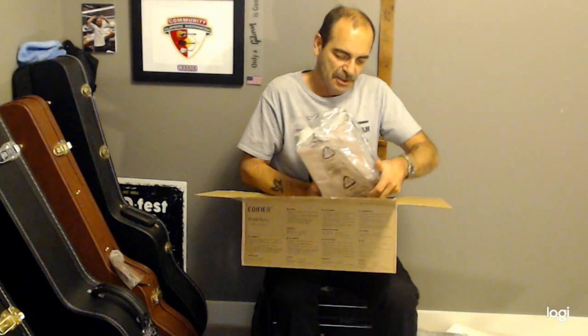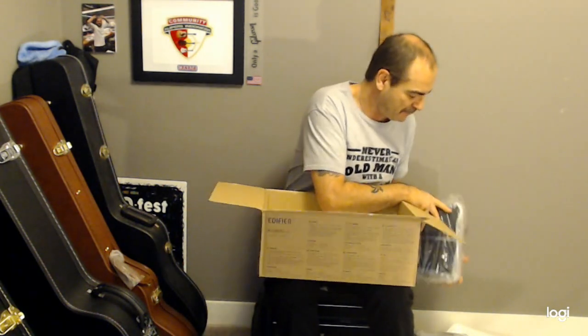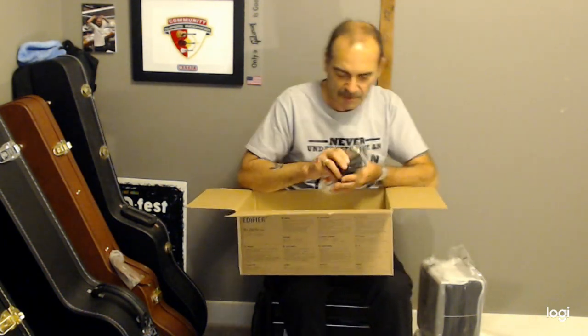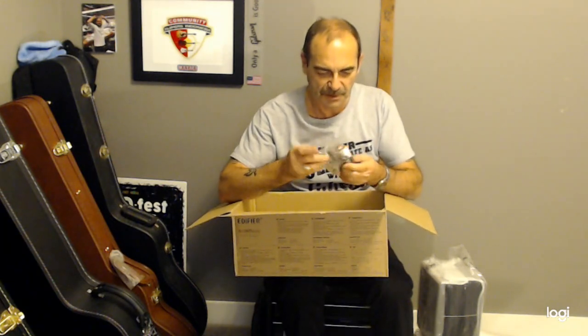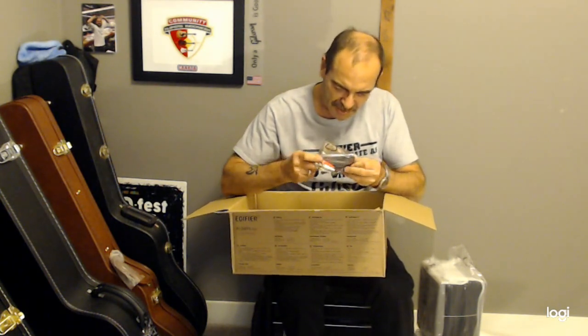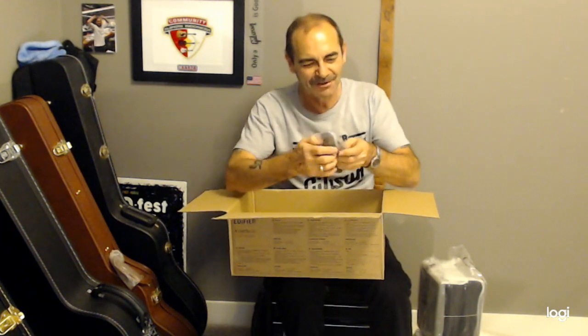We'll get some speaker wire and jacks in there. Very interesting. There's a manual, cables, speaker wire — I see speaker wire in there. And what look like RCA cables. Something else in there too — oh, a remote! It's got a remote control with it.